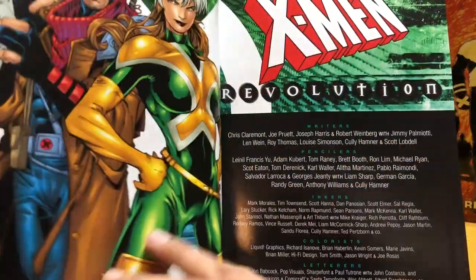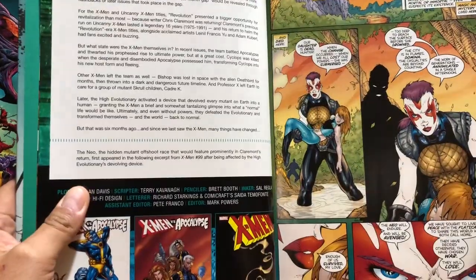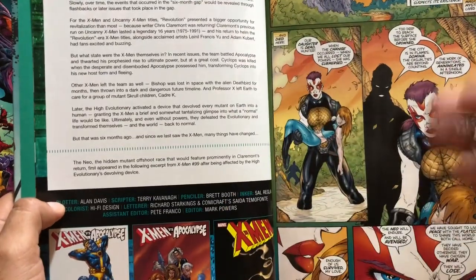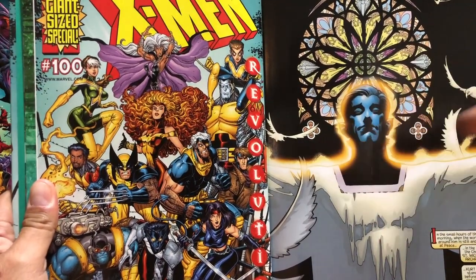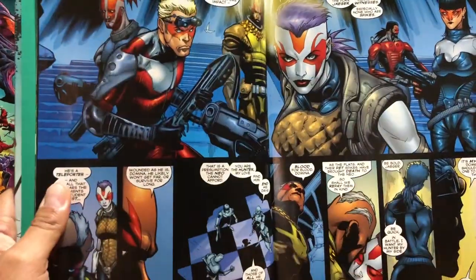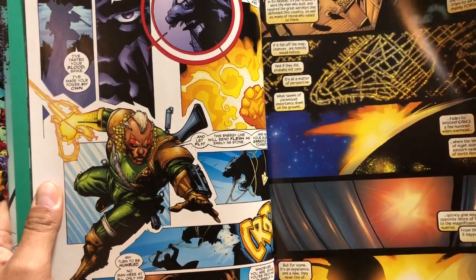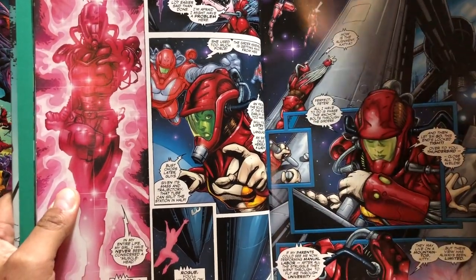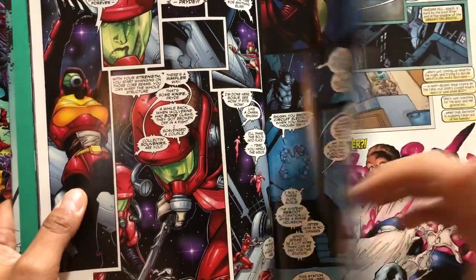This is the return of Chris Claremont. After writing X-Men for 16 or 17 years, he left right after X-Men issue 3 in 1991. There's a little foreword explaining what happened right before. This is during the Revolution era of X-Men comics — Warren Ellis wrote X-Force and Generation X, and all the X-titles were going through a creative shift. They used this Revolution event to reintroduce Claremont, who had been gone since 1991. This is probably around the year 2000, since the Annual 2000 is included.